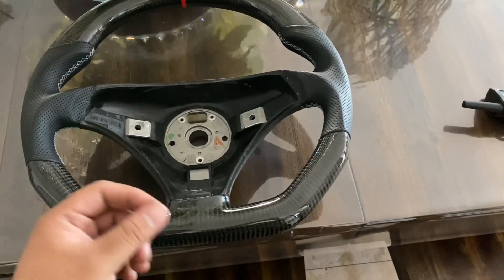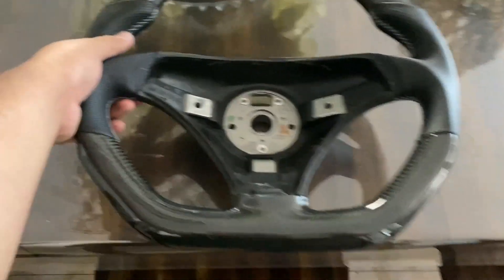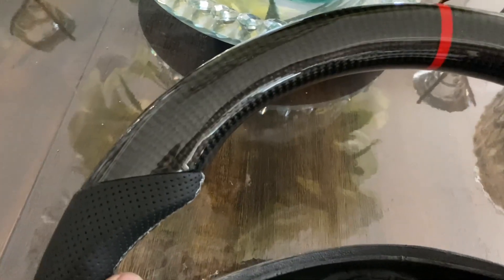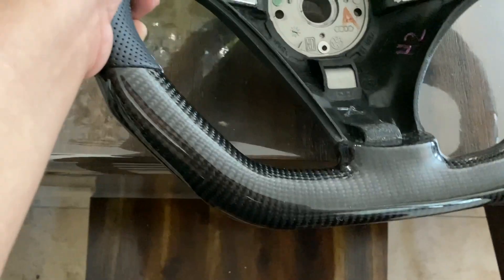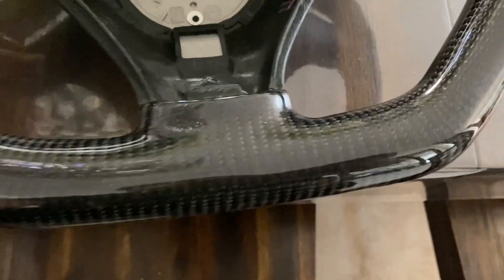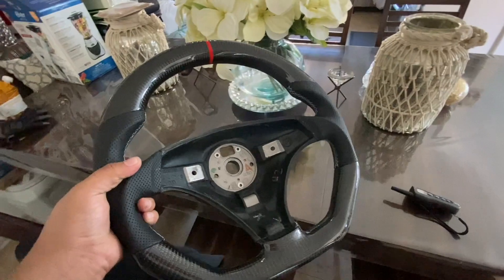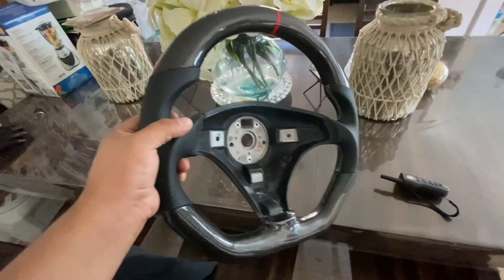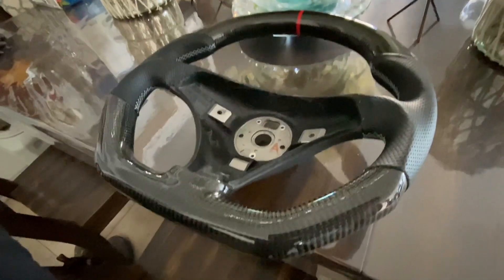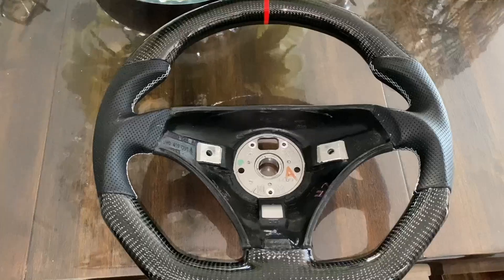What is up guys, I'm not gonna waste any time — check this out: carbon fiber, carbon fiber! This is my new carbon fiber steering wheel for the TT. It's got some weight to it, it's not super light. Pretty much everything's custom made, it looks completely different to the other wheel.